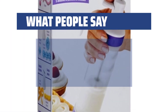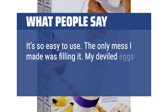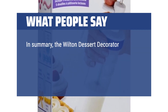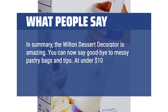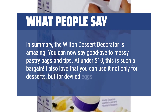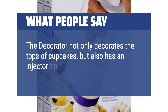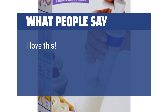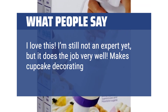What people say: It's so easy to use. The only mess I made was filling it. My deviled eggs came out great looking. In summary, the Wilton Dessert Decorator is amazing. You can now say goodbye to messy pastry bags and tips. At under $10, this is such a bargain. I also love that you can use it not only for desserts, but for deviled eggs as well. The decorator not only decorates the tops of cupcakes, but also has an injector tip so you can inject filling inside cupcakes. I love this. I'm still not an expert yet, but it does the job very well. Makes cupcake decorating so much easier.